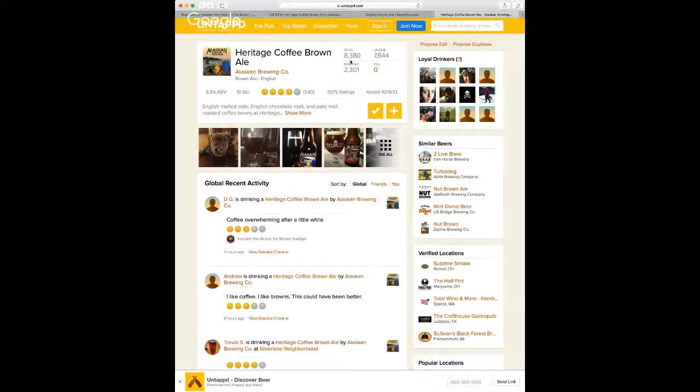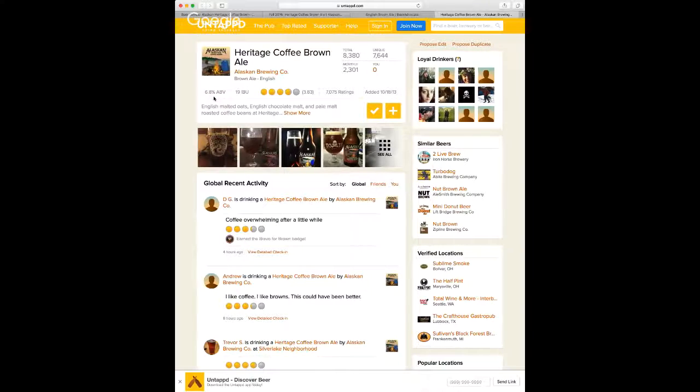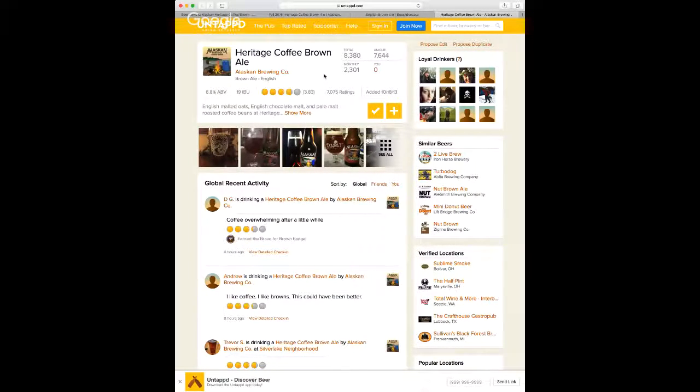On Untappd: 8,380 reviews, 7,644 uniques. Monthly — I'm gathering that means the last 30 days — is 2,301 reviews. It gets a 3.83 bottle caps, which is damn good for 8,300 reviews. They show it at 6.8%, but it was added in 2013, so I'm assuming a previous batch was 6.8% and this batch happens to be 7%. The label is a little more current on the information.